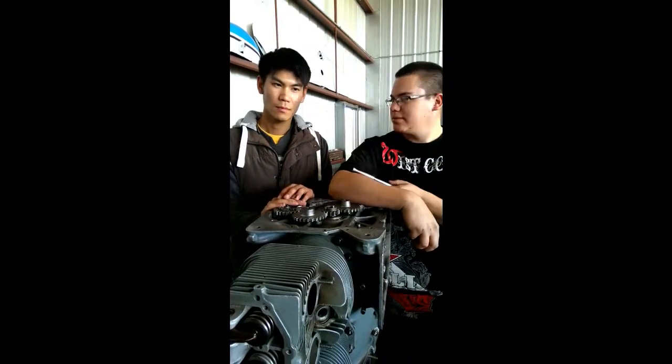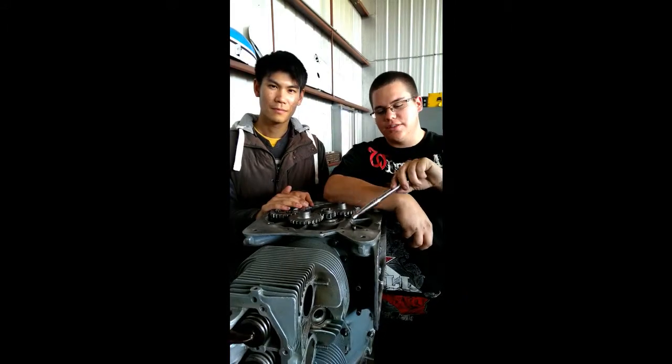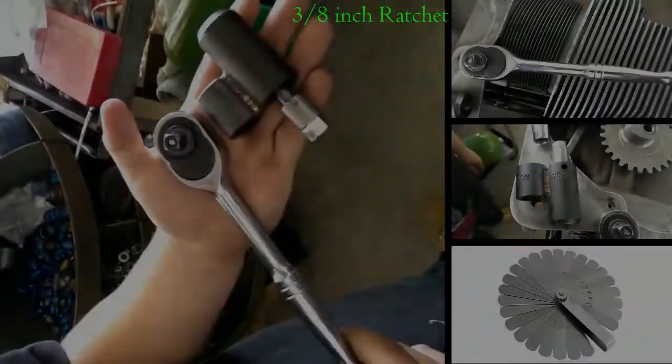Hi, my name is Alex. I'm Samuel, and today we're going to be showing you how to set the valve lash on this O290 light cooler.